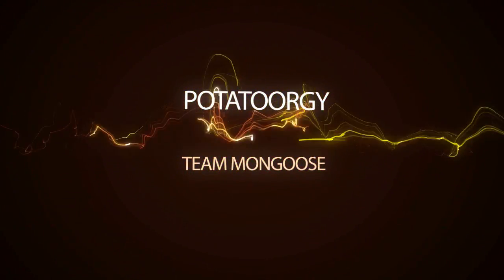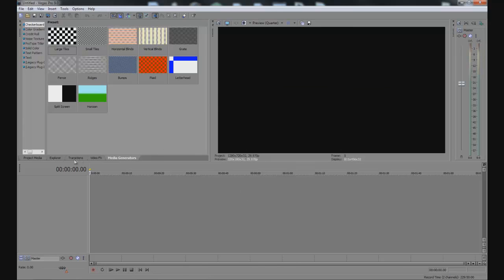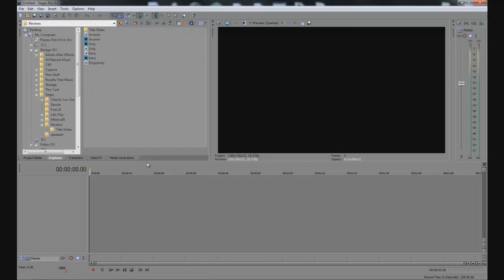What's up everybody, Potato here bringing you my very first tutorial of filming and editing. I want to apologize in advance — I am sick and my voice may sound a little funky. I'm going to assume that you guys have zero experience with Sony Vegas — absolutely zero, just barely know how to start it up — and depending on your level you can just skip this video, or you'll get some good information out of it.